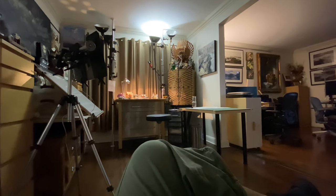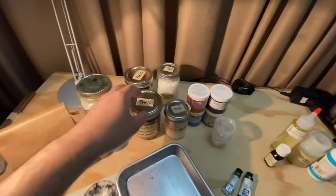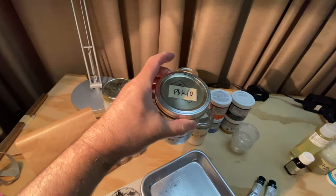Hey everybody, welcome to the studio. This is something I've just gotten into recently, which is mixing your own watercolor from dry pigment.